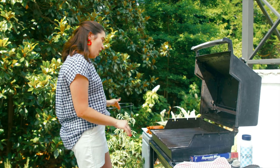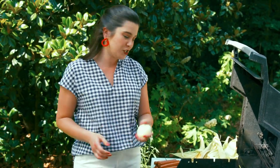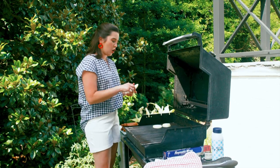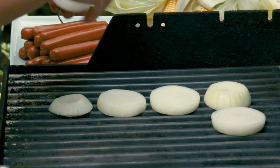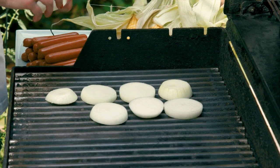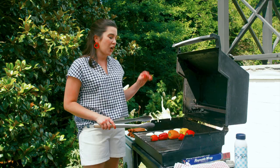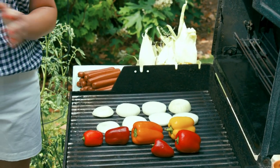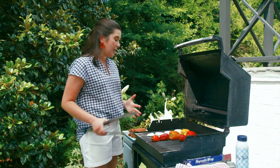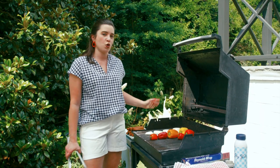My favorite thing on a hot dog is actually grilled vegetables — onions, corn, and peppers. Y'all know I'm a Georgia girl. These are Vidalia onions. If you grill them in a whole piece, you can cut them after they're cooked, which helps prevent any smaller pieces from going through your grill grates. These are baby bell peppers, which are a little bit sweeter than the full red bell pepper. Onions and peppers on the grill will take about 10 to 15 minutes, while corn and hot dogs will only take about 7, so I'm doing these for about 3 to 4 minutes before I add the corn and hot dogs.